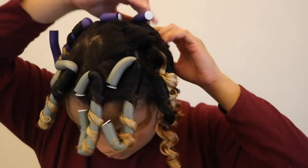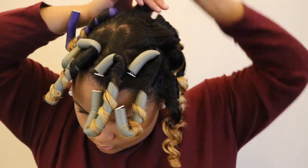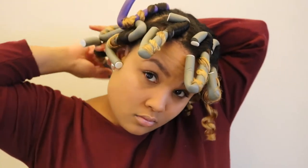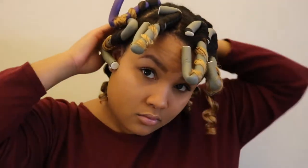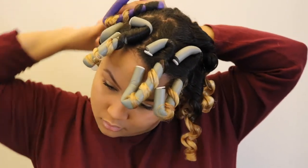I did run into maybe one or two curls that weren't completely dry, but I just kind of let them air dry. I don't mind my hair having a little bit of frizz. So I just continued this process throughout my whole head, just unwrapping the flexi rods from my hair, trying not to disturb my curls too much.